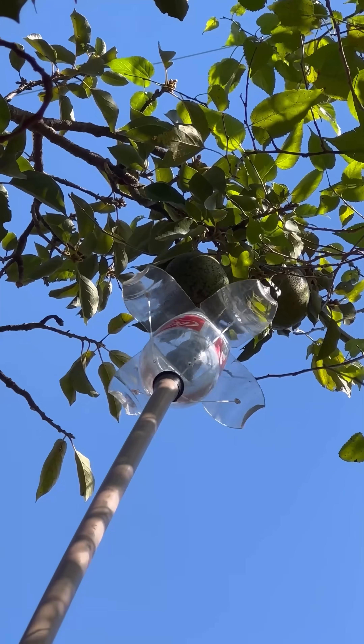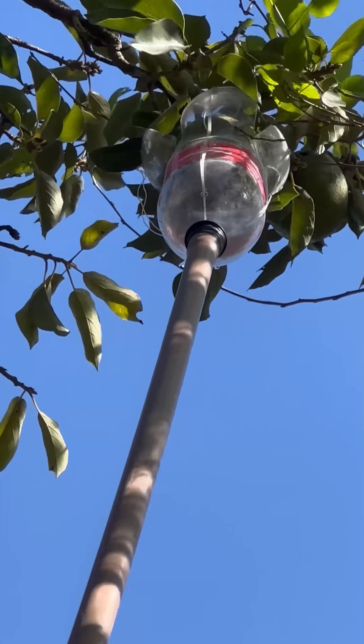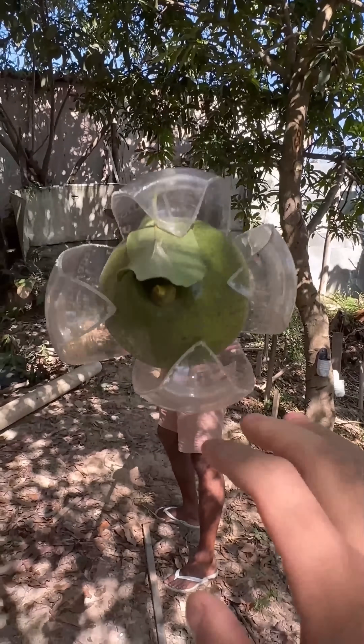The smaller piece of pipe will act as a trigger. By pulling it down, the tentacles will open. This is a fantastic solution for those who live on farms, or for anyone who struggles to pick fruit from tall trees.